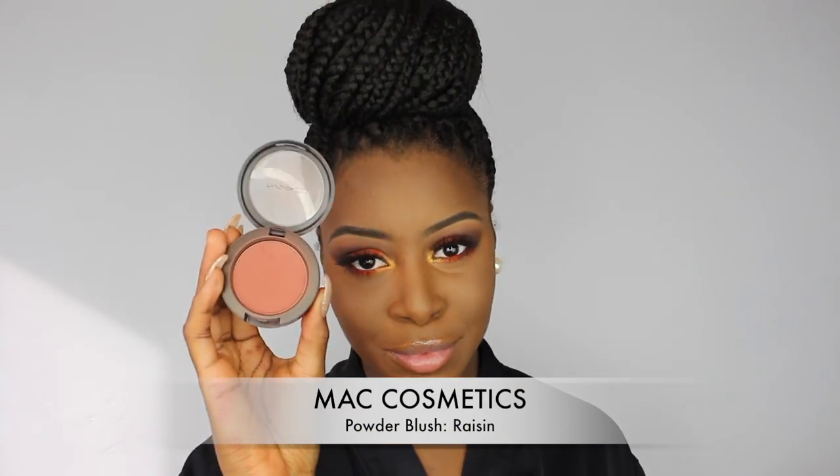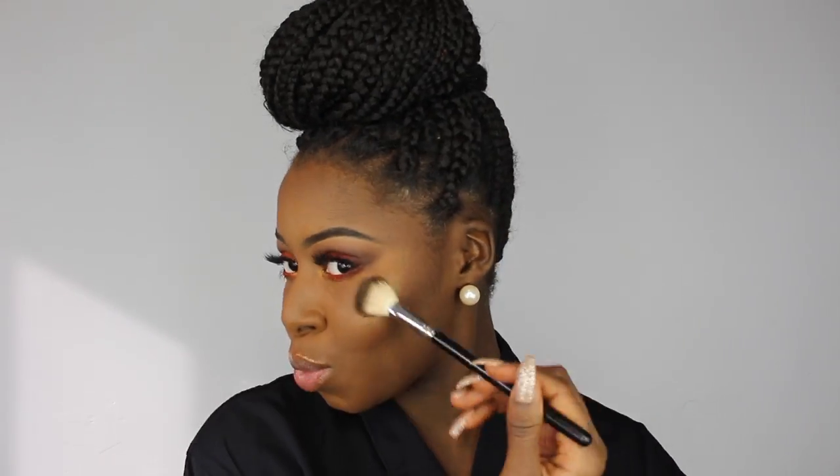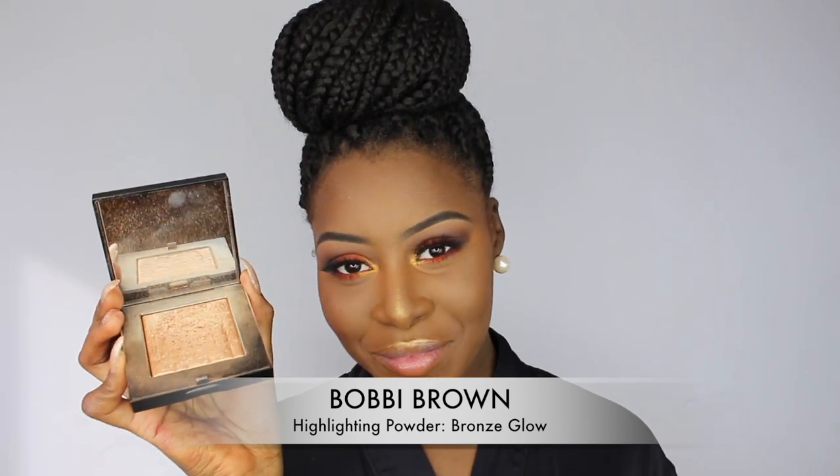Then I took my MAC Blush in Raisin and applied that to my cheeks. Then I took my Bobbi Brown Highlight in Bronze Glow just to amp up the volume of the highlight, because you know I love to be glowing. I applied that under my brow bone, my nose, and my cupid's bow.